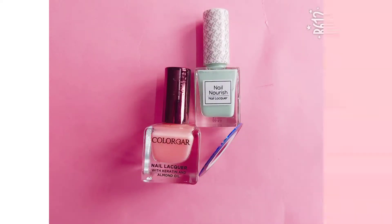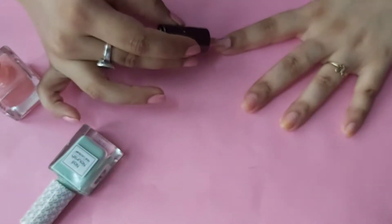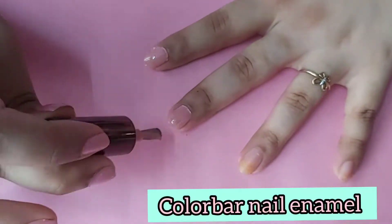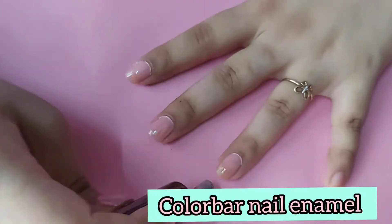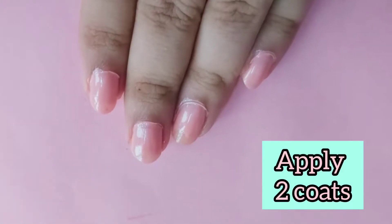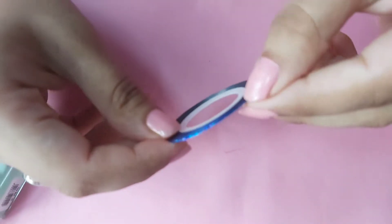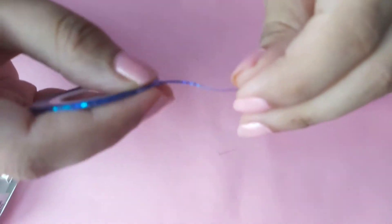Let's dive right into this tutorial. I will be applying two coats of pastel pink nail paint on my nails. This nail polish is from the brand Color Bar. Links of all the products used will be in the description box below. I am now using a nail art stripping tape in blue color.